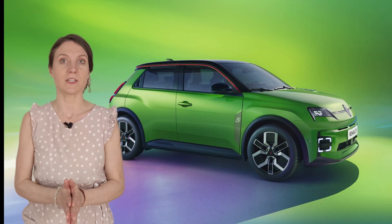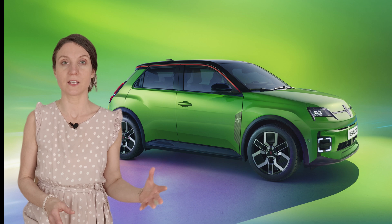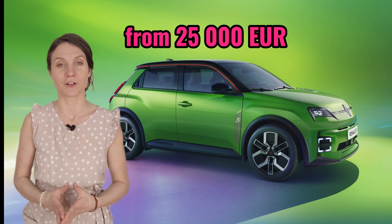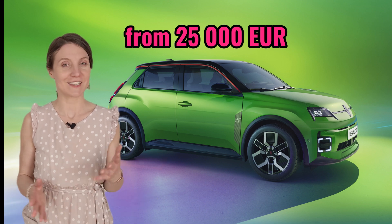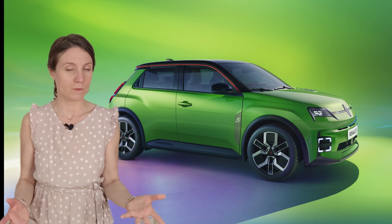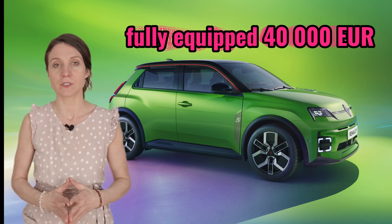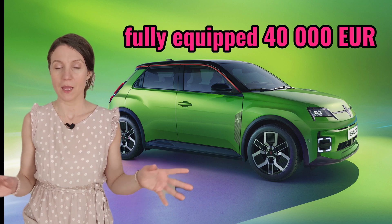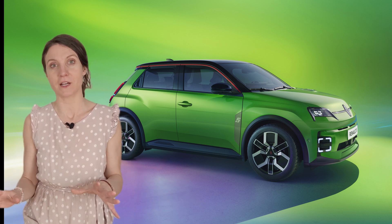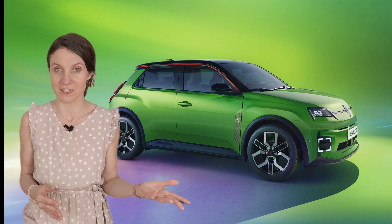For pricing, Renault is positioning the 5 E-Tech electric as an affordable city EV, with the base model starting at around €25,000 in Europe — that's a nice price. Unfortunately, the higher trims probably won't be quite that affordable. Rumor has it around €40,000 for the highest trim, which is quite the difference. It hasn't been confirmed yet, so I'll keep my fingers crossed that they keep the pricing, even for the highest trim, at least relatively reasonable.